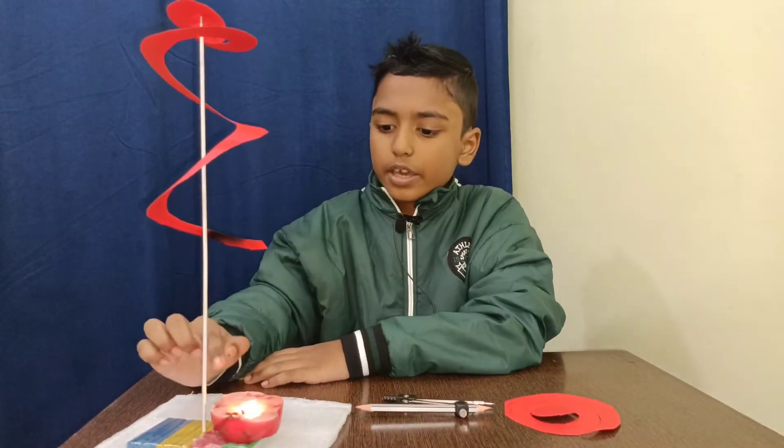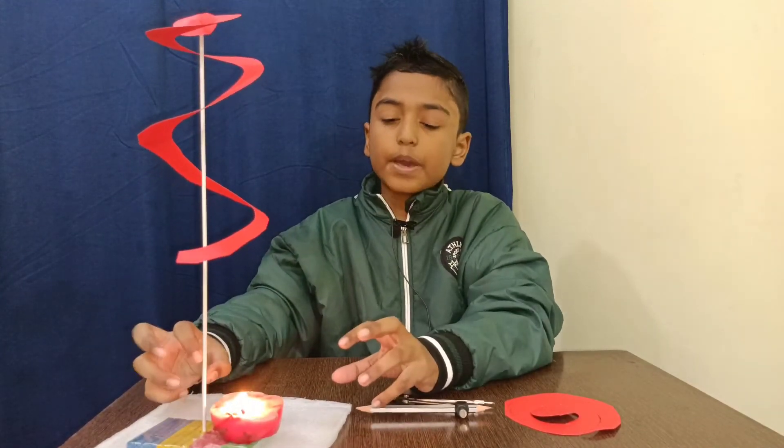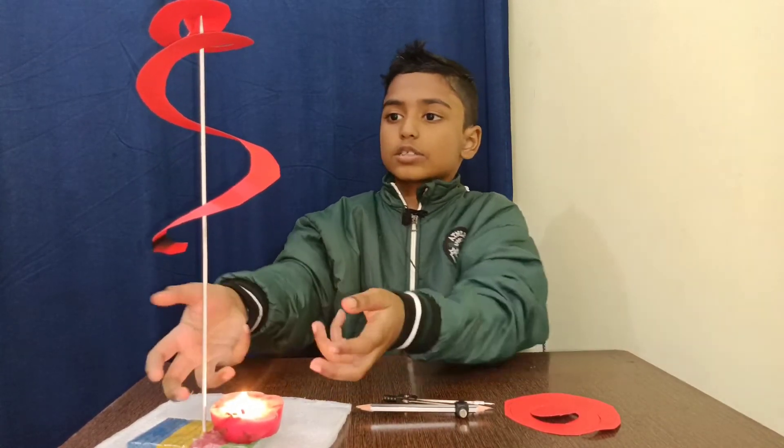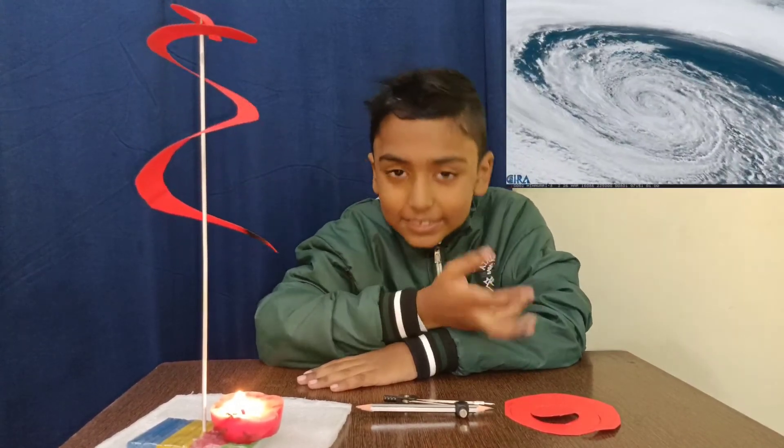The air around the candle is getting hot, and hot air is very light, which means it is less dense than cold air. So the air goes up and the spiral moves. There is an interesting example — can you guess, guys?